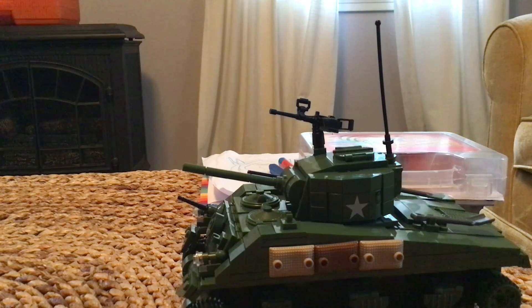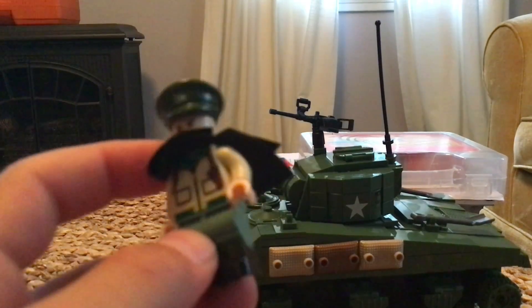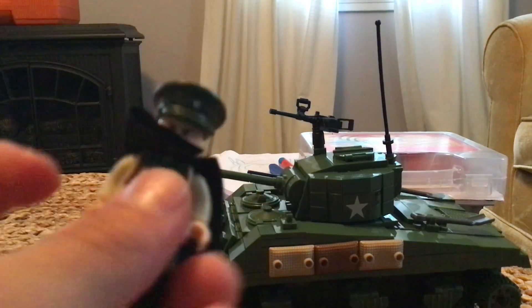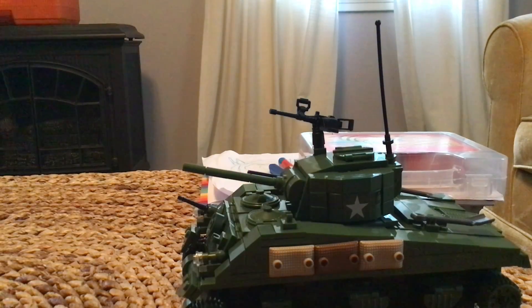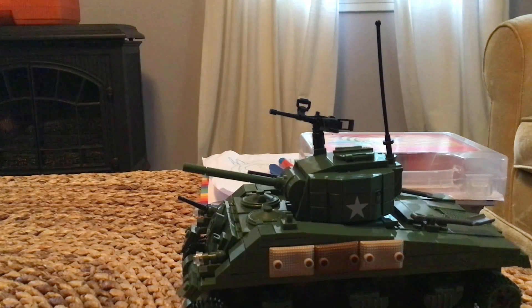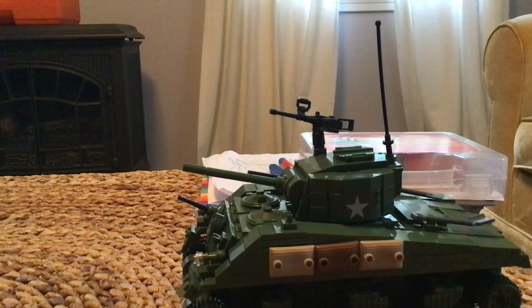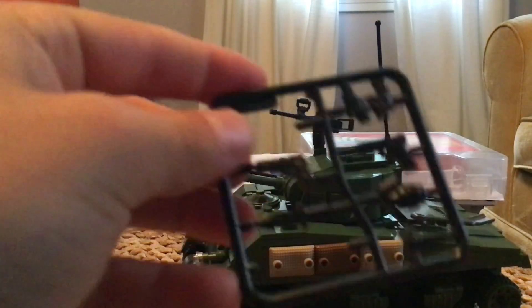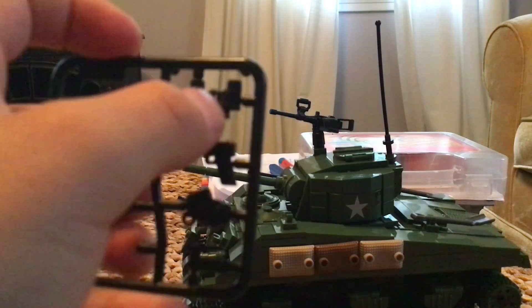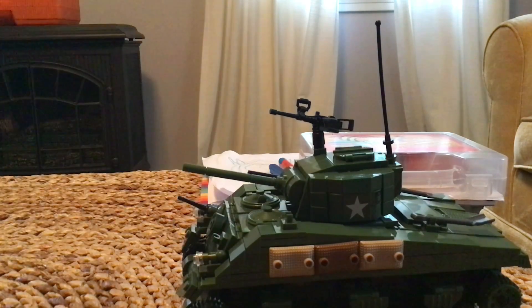Here we have the officer, who is supposed to be just the tank driver, but I thought he'd look good as the officer. Then there are other guns I couldn't put on the mini figures — we have a whole machine gun, an ammo clip, a pistol, a trench knife, binoculars, another pistol, a grenade, and a smoke grenade.